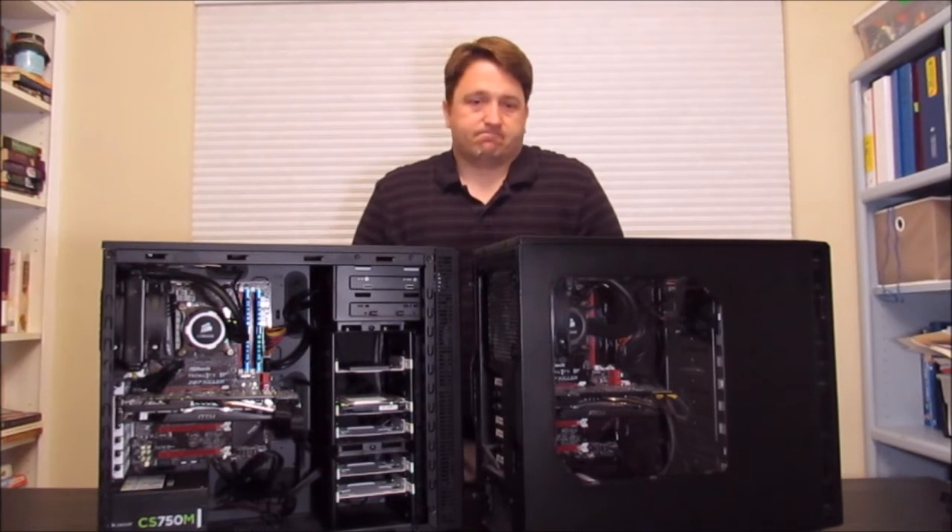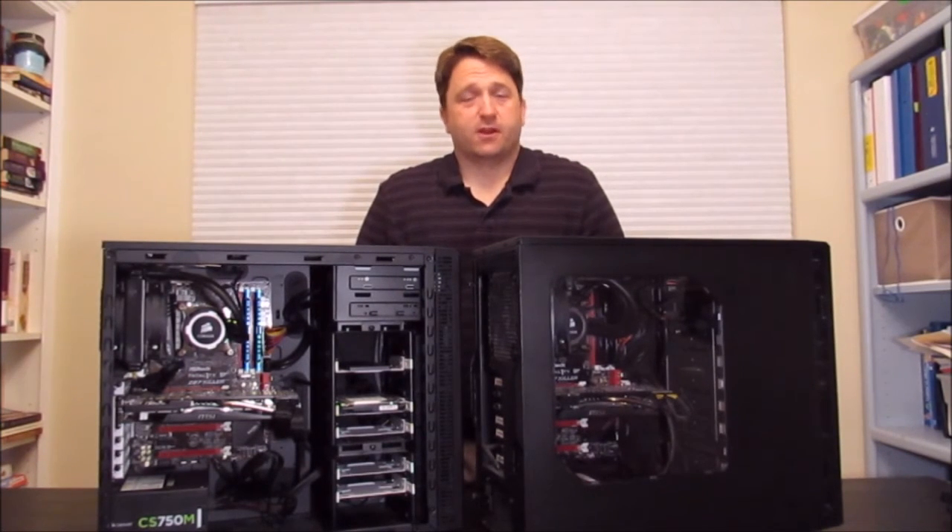I'm sure there are tons of videos out there already on GTX 770 SLI configurations, but I didn't have anything better to do tonight and I wanted to do a video, so I'm just going to have a little fun with this.